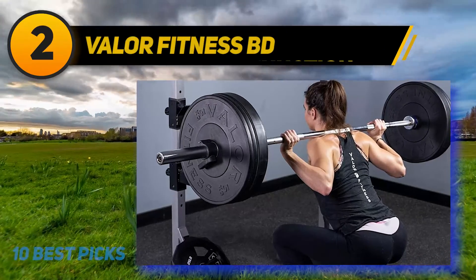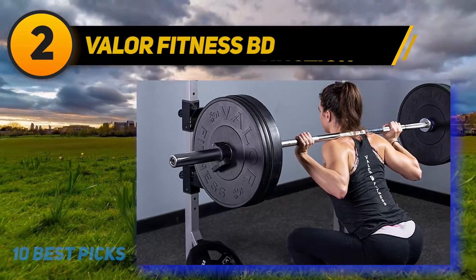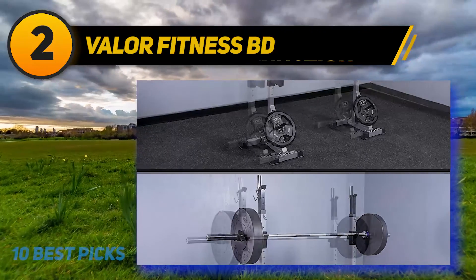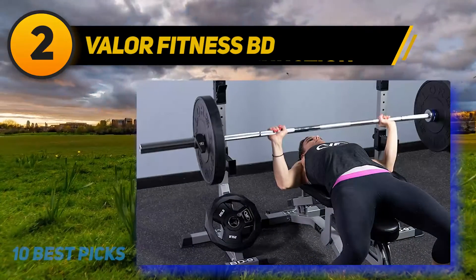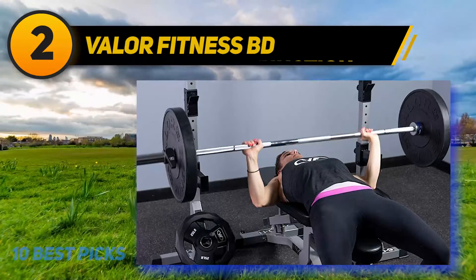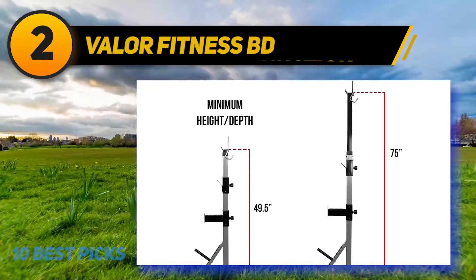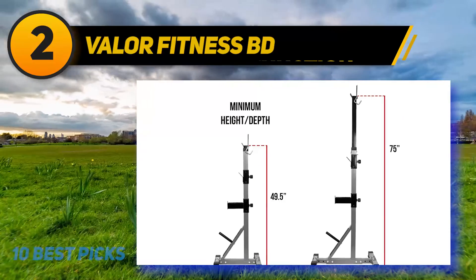Coming at number 2: Valor Fitness BD. This squat stand is one of the best in the market when it comes to safety. If you are an individual who trains alone, this is a great fix for you. When rightly installed, it remains firm, eliminating any fear that may arise while bench pressing. Adjusting the bar height is very easy. For best results, recheck the bolts once you have added weight — this also protects the bolt areas from unusual wear. Installation is easy and fast, and this equipment doesn't need big storage space.